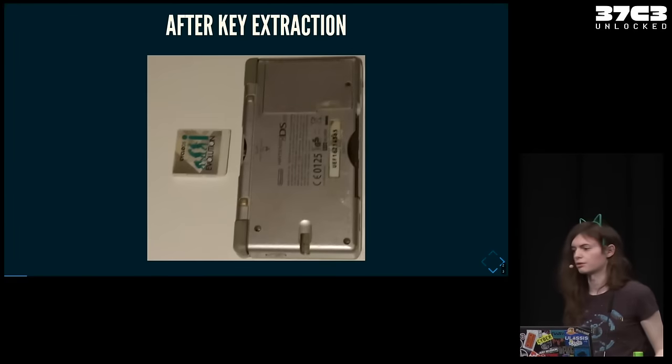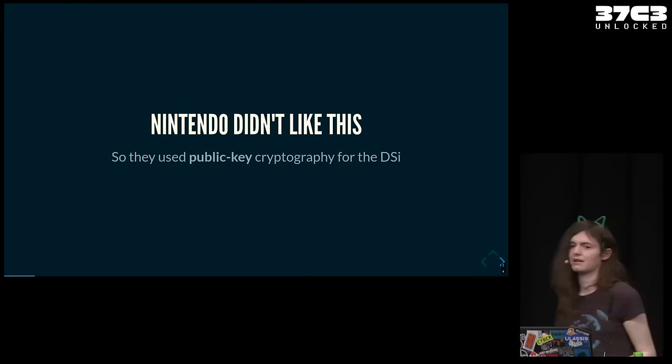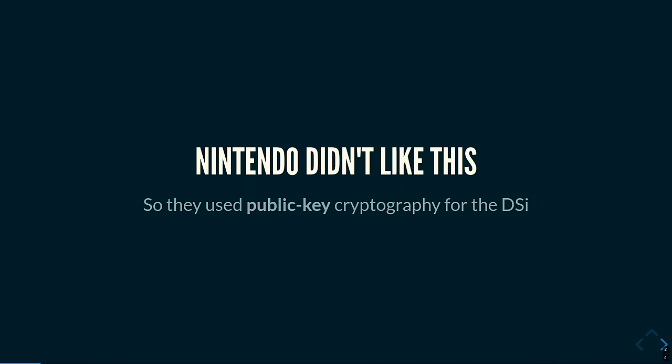These R4 flashcards got really popular, and Nintendo didn't like that because using a flashcard is really easy. People are going to use it. Compared to the GameCube, where you had to use a mod chip which you have to solder, not many people did that.